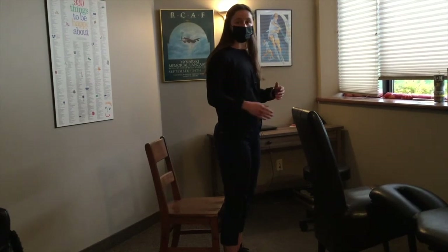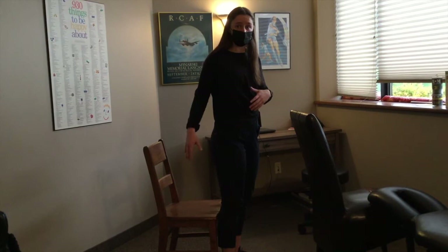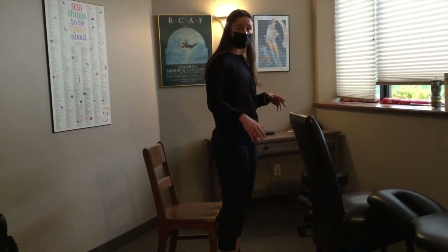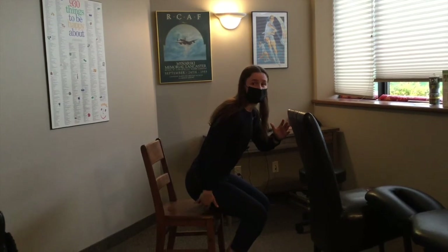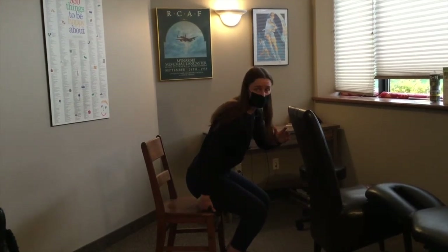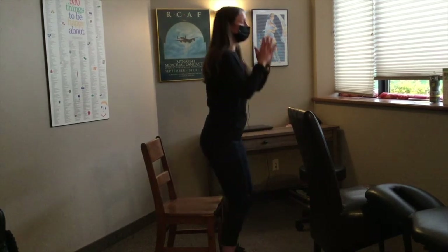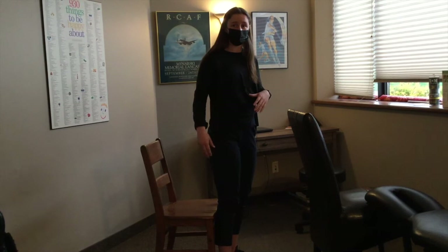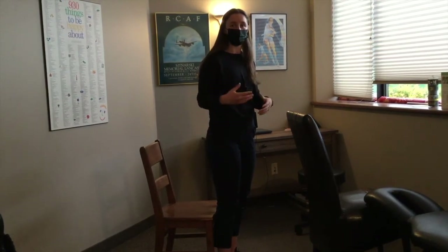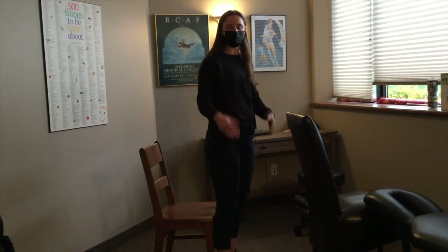For the next stage, if you're looking to build even further, you use the same chair with pretty similar technique, except when you're coming down you're just going to touch lightly and hover over the chair — there's a little bit of space between the chair and your legs. You still have the support of the chair resting there, but you're using just a little bit more of your muscles to complete the full squat. After doing that, you'll be able to progress to a full squat.